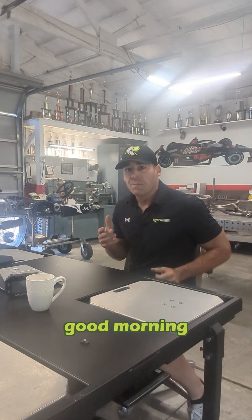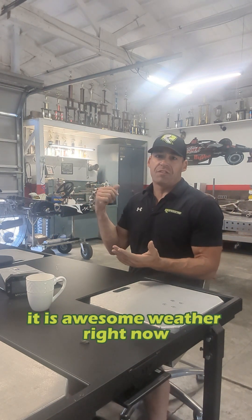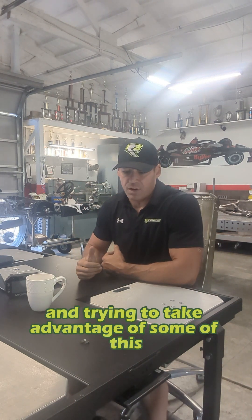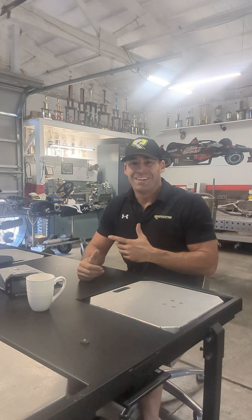What's going on everybody? Good morning. It's R3 Speed and Fabrication down in the shop. It is awesome weather right now — finally cooled off a little bit and trying to take advantage of some of this. You're going to have to excuse me as I swat away the bugs.